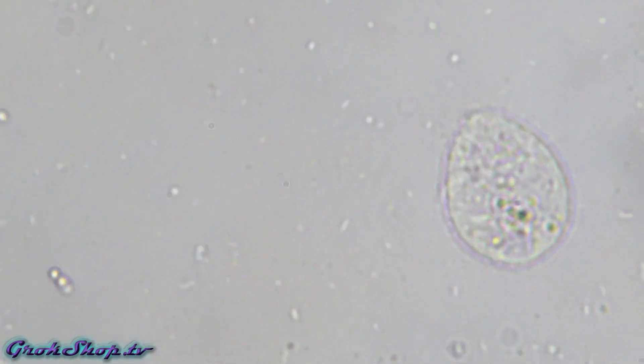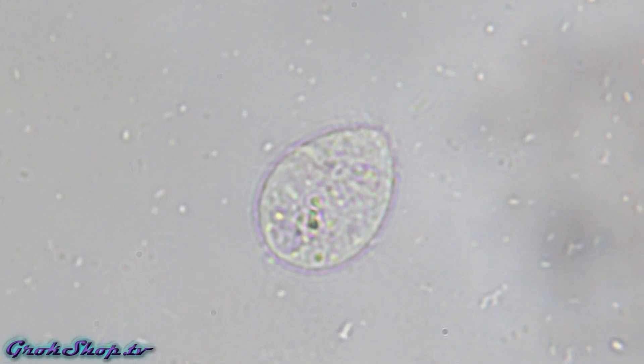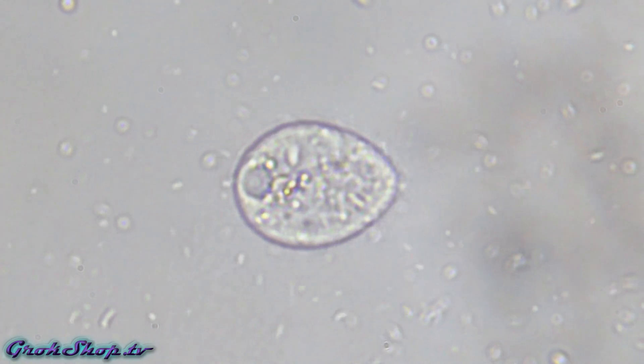There's a big fat ciliate — look at those hairs. It's just working the currents, directing bacteria towards its feeding hole and living the good life.